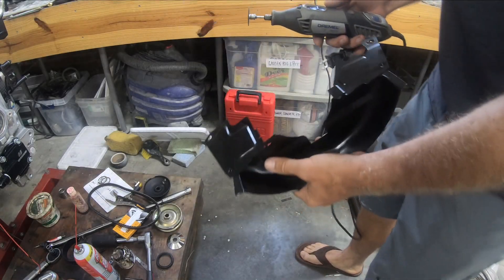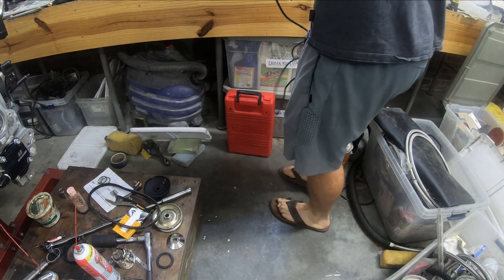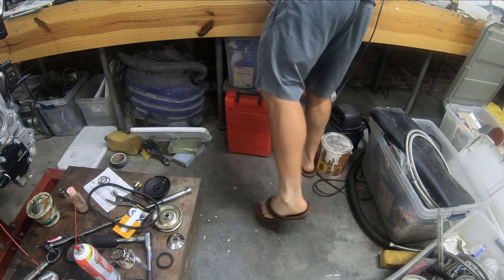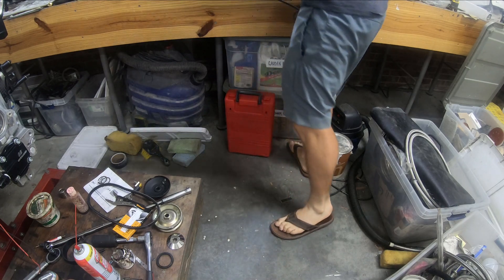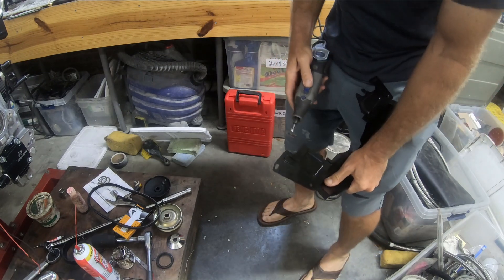Now I'll get the Dremel out and cut this off. Safety goggles on — I'm going to cut off right here.